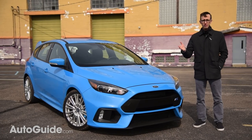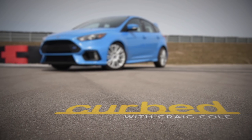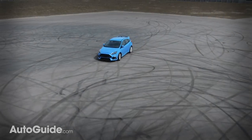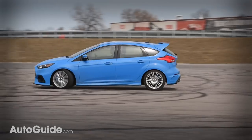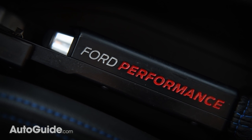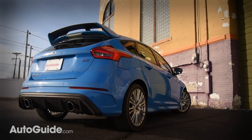What we've got here is not your run-of-the-mill Focus — yes, it pretty much is just a standard RS, but with one very important change. This example has been outfitted with the Ford Performance Drift Stick. That beautiful machined aluminum handle allows you to override the car's all-wheel drive system and hydraulically lock its rear tires for all-out hoonage.